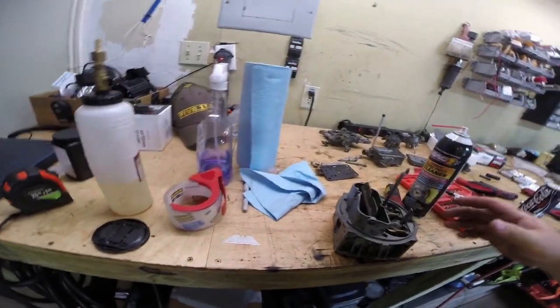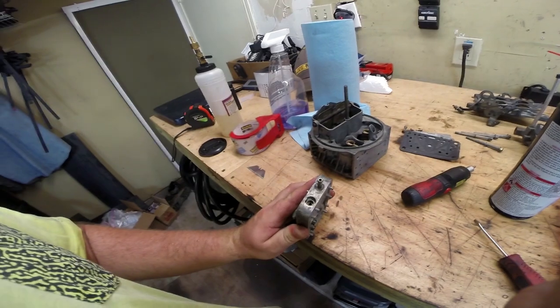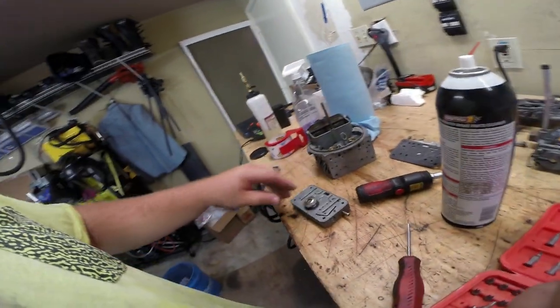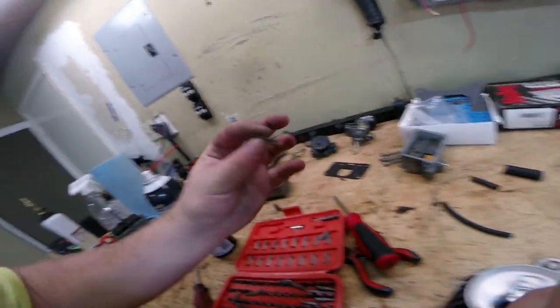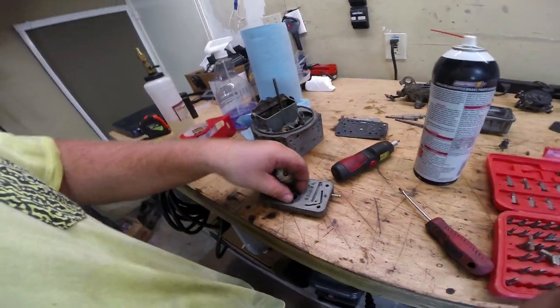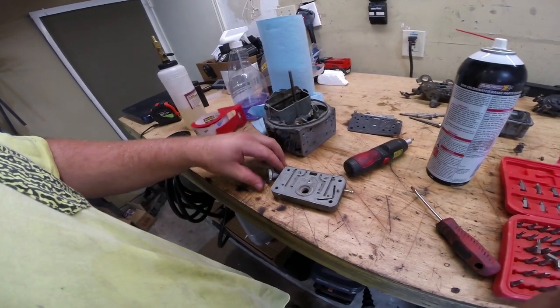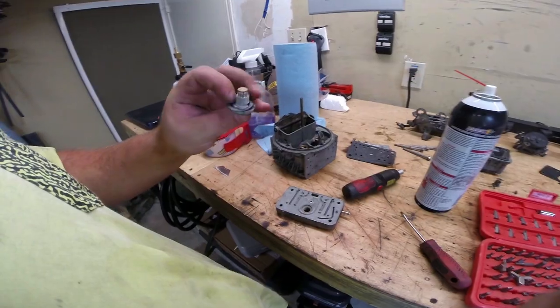First we took out the metering knobs in here — mine were set to five turns; I don't know if that's right or not. They look like these. Next step is you've got to unscrew this power valve — it's a whole single unit with a little gasket right here that comes out with it, and you just need a pair of pliers normally to get that undone.